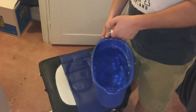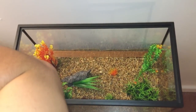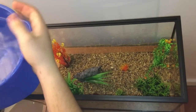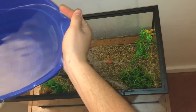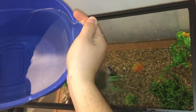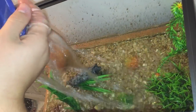Alright guys, we got our bucket filled up with tap water. We're going to bring it over here to the tank and fill it up. I would recommend dumping it with your hand there to evenly spread it, instead of it all splashing down to one spot. I'll get back to you guys after I fill this tank.